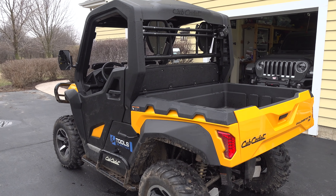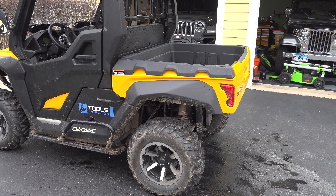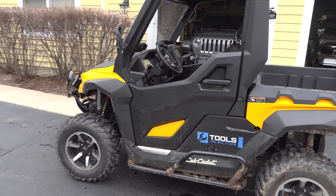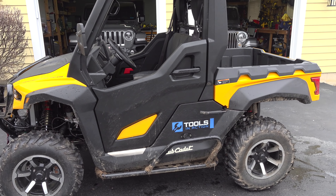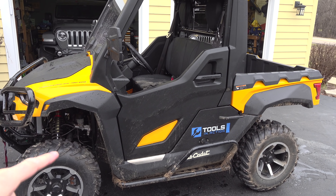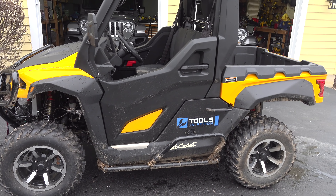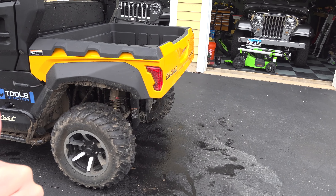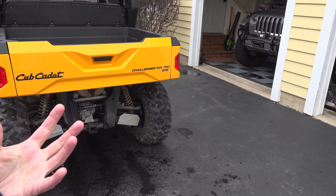Price point — most UTVs now, especially with racing style and piggybacks, you're looking at pushing $20,000. This thing is mid to low teens and it comes with all these options. You're not going to find another UTV that comes with turn signals, doors, and a cab for that kind of money. I've been researching and I don't know any other UTV that has the best of both worlds like this.